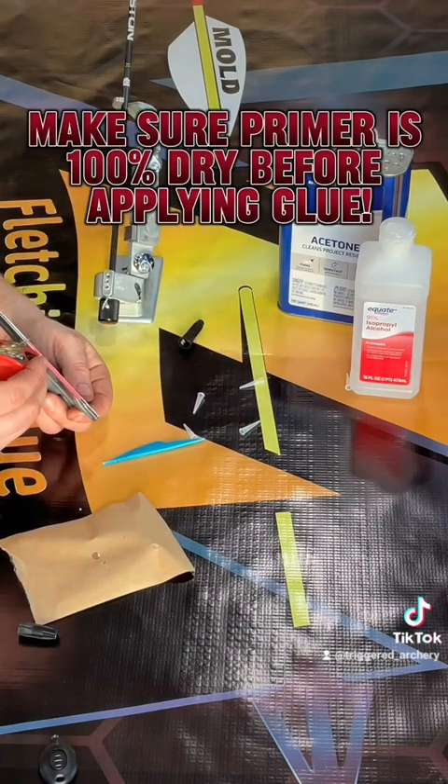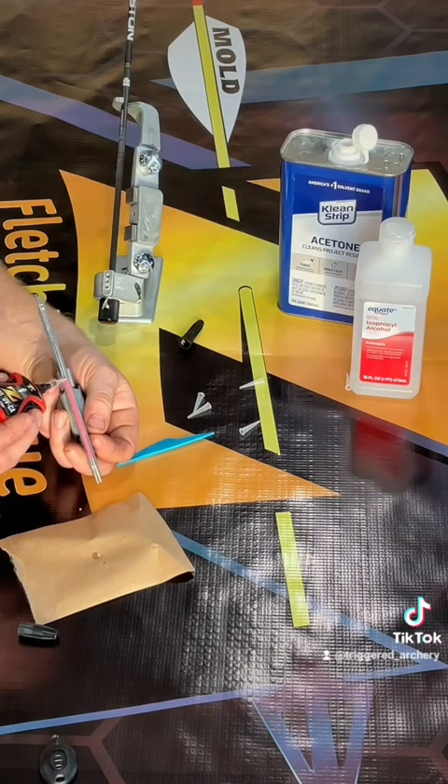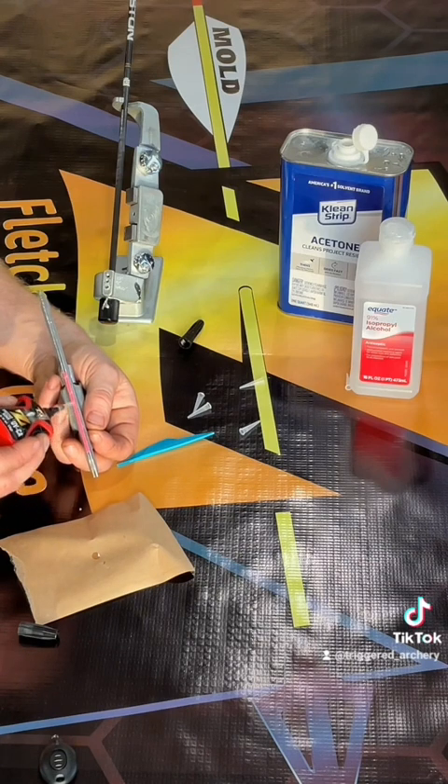Once you get there, you're going to put three to four dots of glue onto the vane. Go ahead and use the tip of the bottle to spread that glue out evenly across the base of the vane, making sure to cover every last bit of the vane with a small layer of glue.